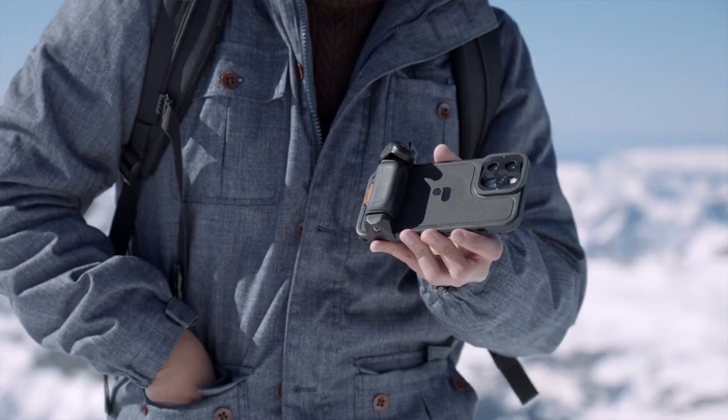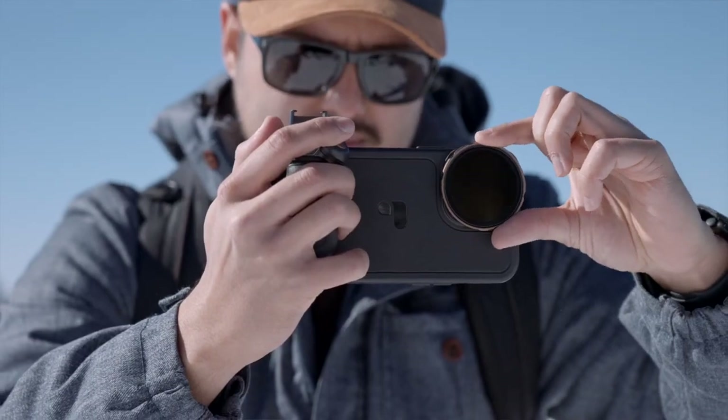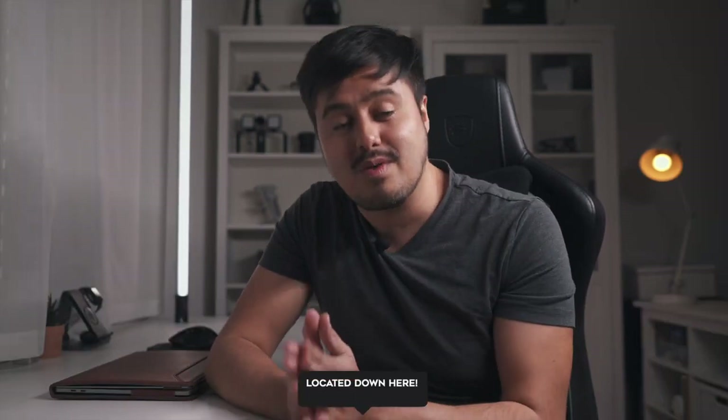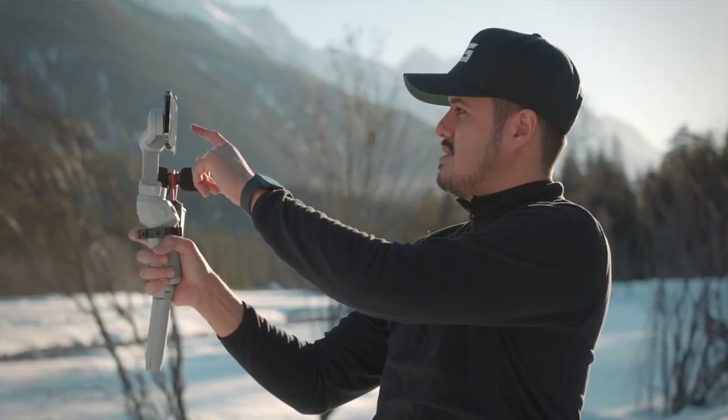So hopefully this video was helpful for you guys. Let me know in the comments what you think about the new LightChaser Pro. If you're new to this channel, make sure to subscribe so that I can keep creating awesome tutorials for you guys. We have been crushing it lately — this channel is skyrocketing — so thank you so much for your support. If you haven't downloaded my free smartphone filmmaking guide, make sure to grab one for yourself, which will help you find the right gear and help you get started filming quality videos with your smartphone.